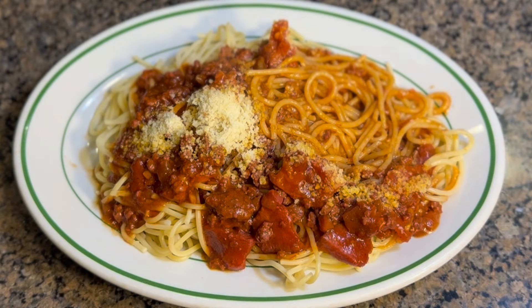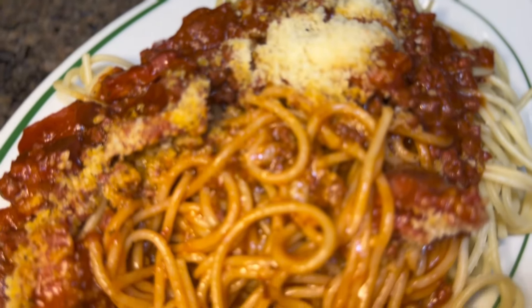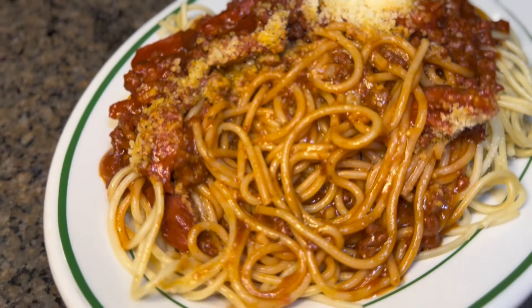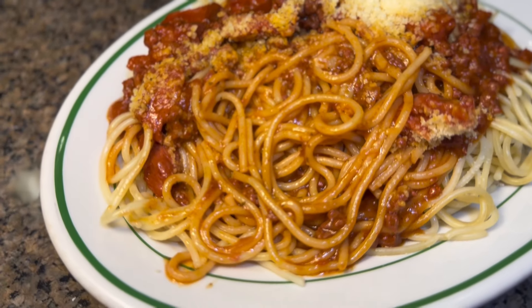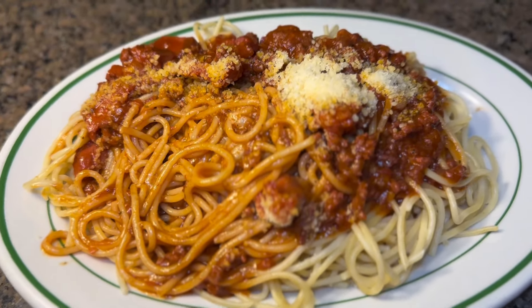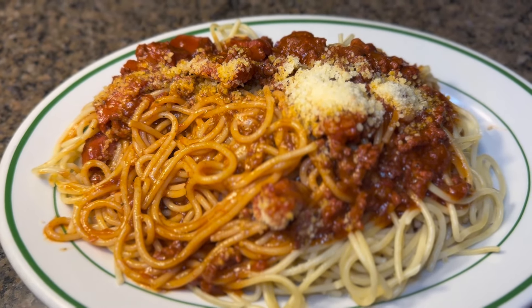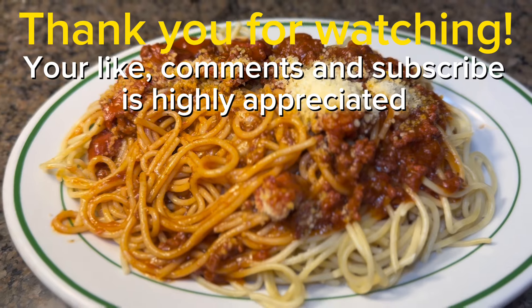I'm gonna end this video now. Thank you so much for watching — I hope you enjoy this recipe. If you are new to my channel, please don't forget to like and subscribe and click the bell button so you'll be notified every time I have a new upload. Thank you so much and I hope to see you in the next one. Bye for now!